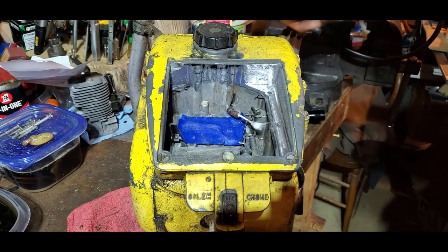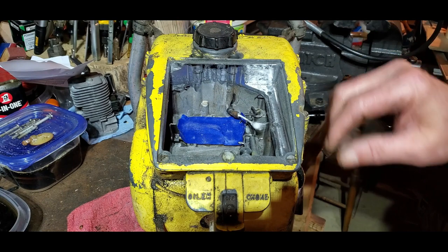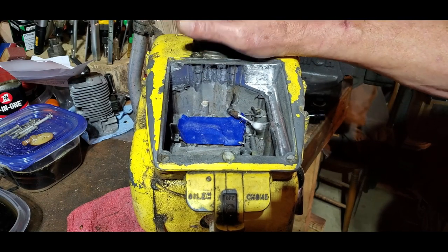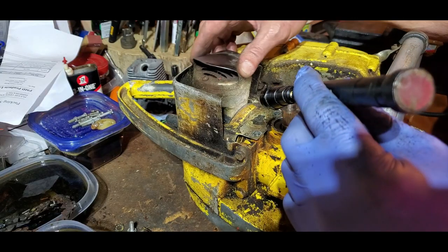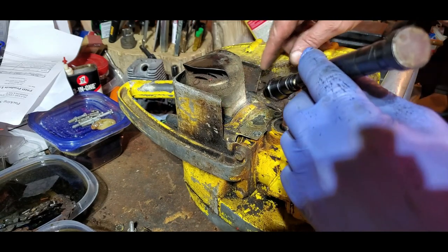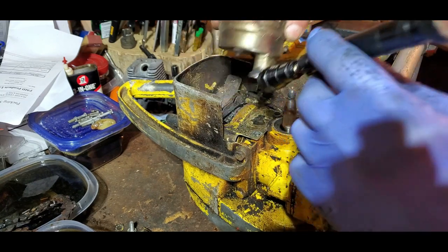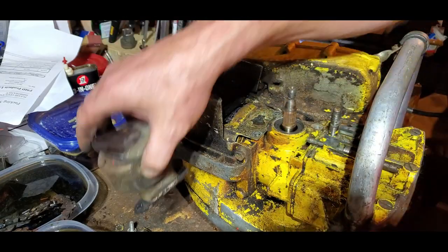It's got bolts all the way around this thing, which is not going to be hard to get them out, but getting it broke loose and getting another gasket made and all that kind of stuff — it's going to be real fun. I took my little vacuum snout and stuck it down in here and got to cleaning some of this crud, and I found those two screws right there under all the junk. So I didn't have to take the muffler in half to get to the screws for the pump.